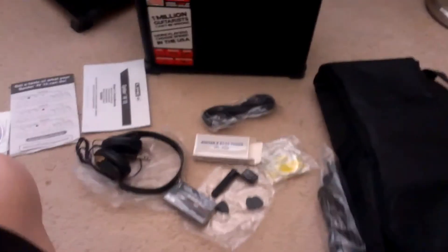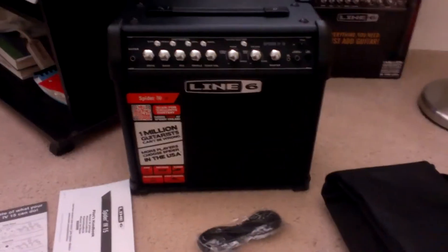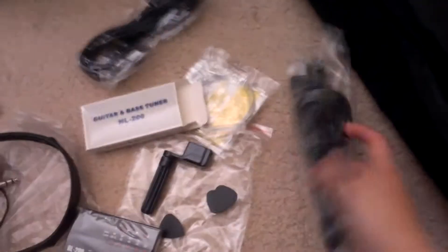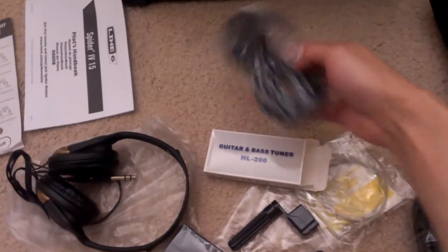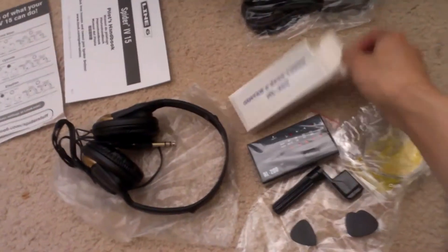It comes with pretty much everything you see here — a gig bag. When I took out the amp, everything was shoved behind the amp and it was kind of hard to take out. All this stuff was inside the back of the amp and you've got to pull it out, so good luck with that.